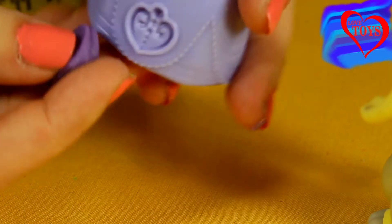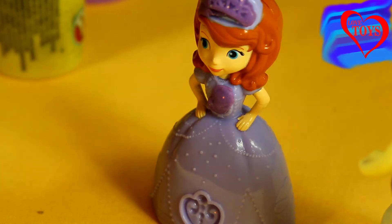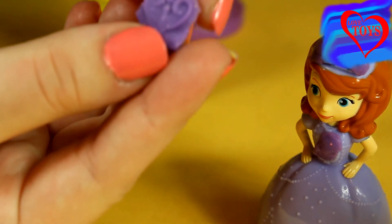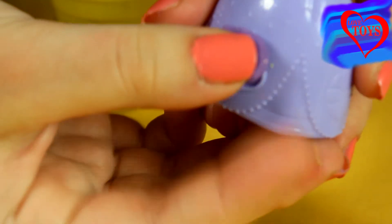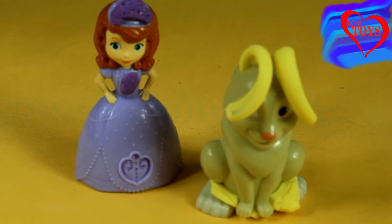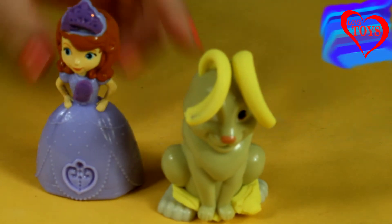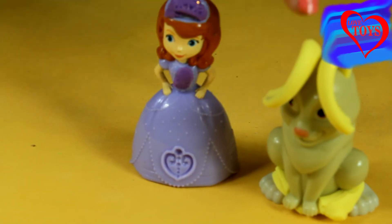We can also use our Princess Sofia's dress to make another shape. Here for example we've got some kind of a heart shape. And if we turn her around, here we've got again a beautiful shape — this little diamond! These two look really amazing in their brand new outfits. For our Princess Sofia we've got a lot of ways to decorate her beautiful dress, and our Clover also looks super sweet with his really long yellow ears.